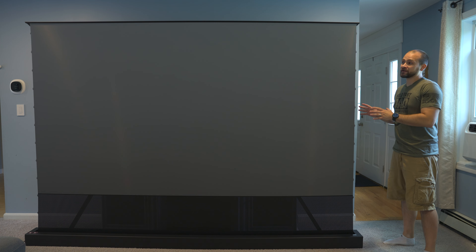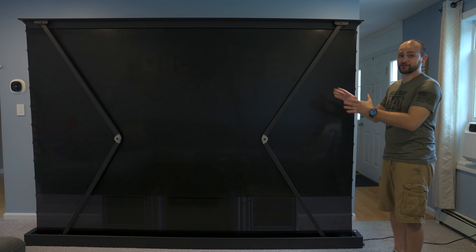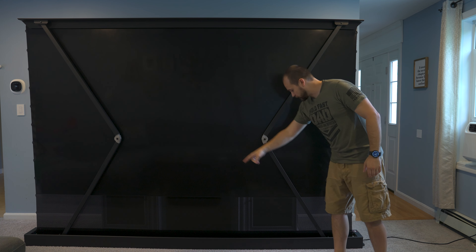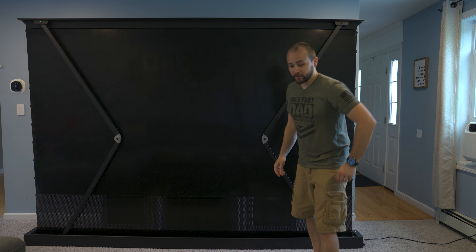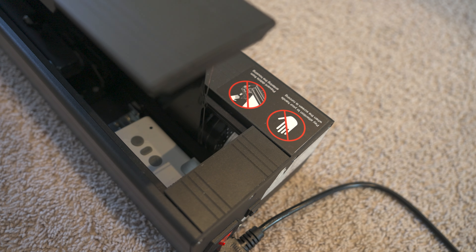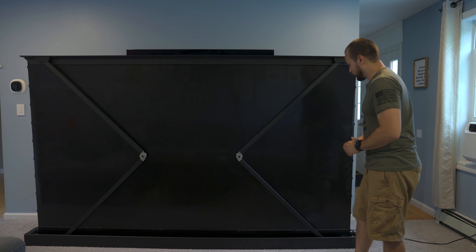Let's take a quick look at how the screen goes up and down, because it's actually pretty cool. You'll see two massive spring rods across the back that are always pushing up, and there's a motor that runs along the bottom in the large rod that the screen rolls into. When you press the button to lower the screen, the arms scissor back in, the screen is rolled in by the motor pulling against the springs. When you raise it, the motor unrolls and the springs push the screen back up. It's a pretty clever design and it works really, really well.